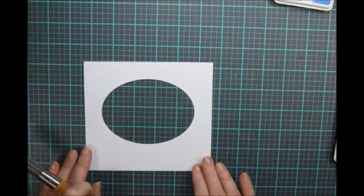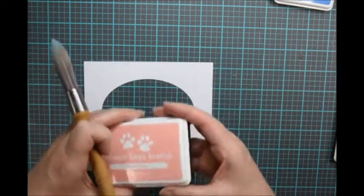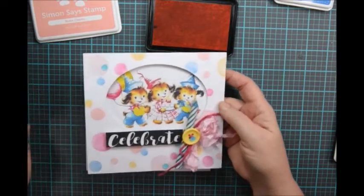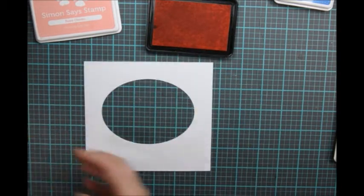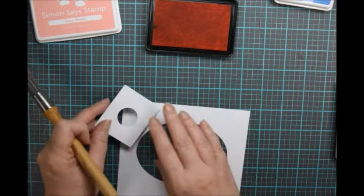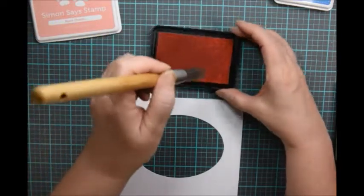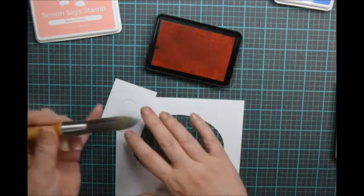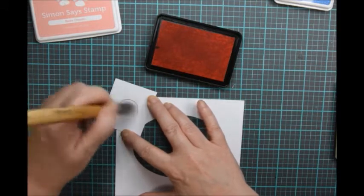I am using some Simon Says Stamp inks. I'm starting with Rosy Cheeks and I just selected colors that were in the image itself — some light pink, hot pink, yellow, and blue are basically what I stuck with here. There's no rhyme or reason to how I added stencils, I just randomly put them on. So I'm going to start up here with Rosy Cheeks and just brush ink onto the stencil brush and then hold the stencil in place and brush the ink into the circle stencil.